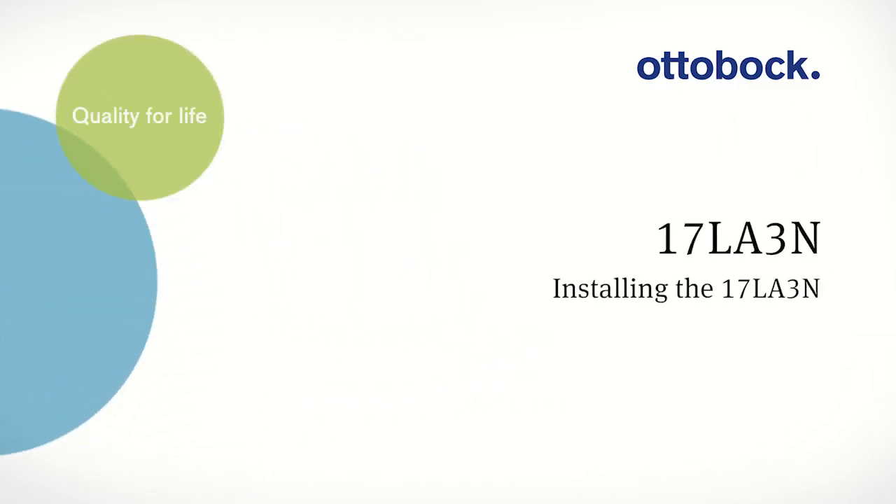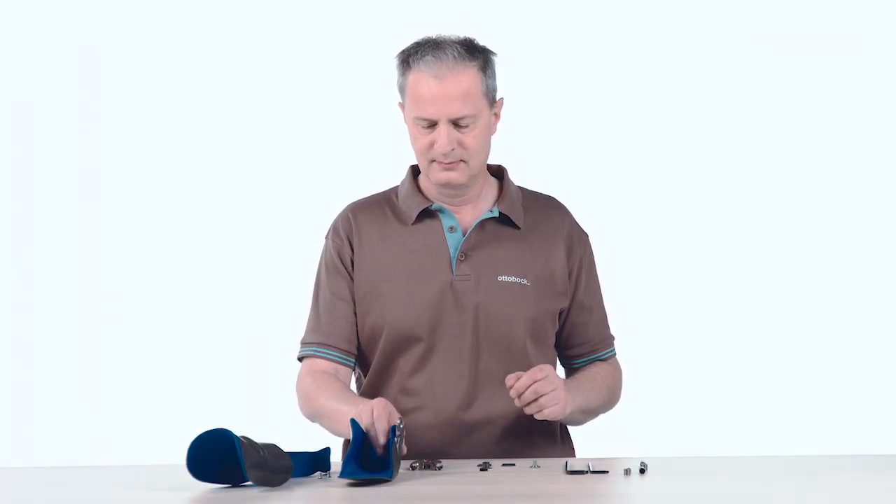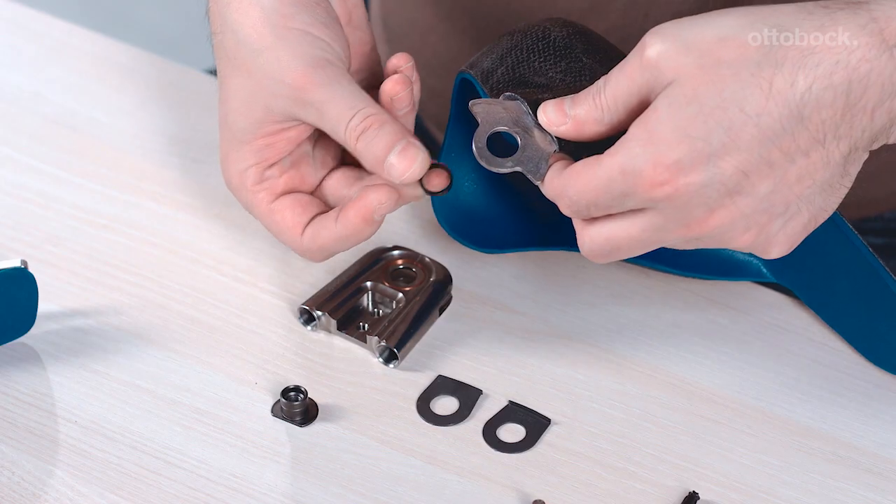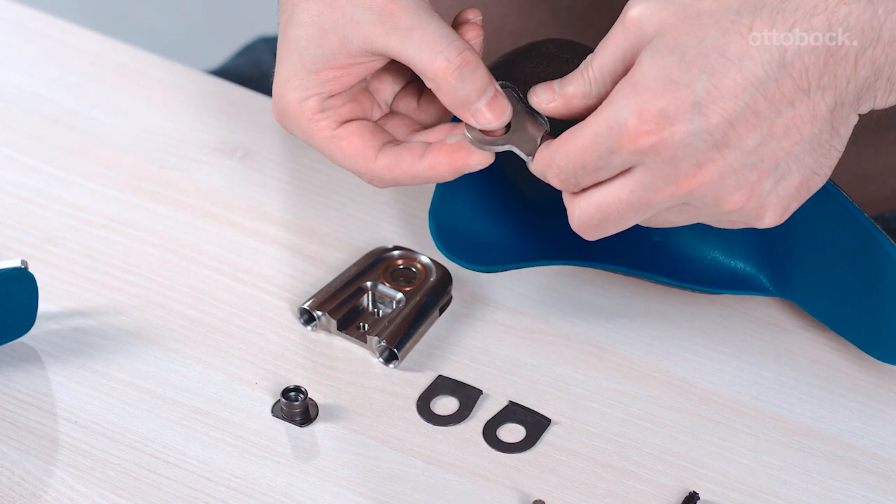Installing the 17LA3N. Before the unilateral ankle joint can be adjusted to the needs of the user, the joint must be installed for the initial fitting.